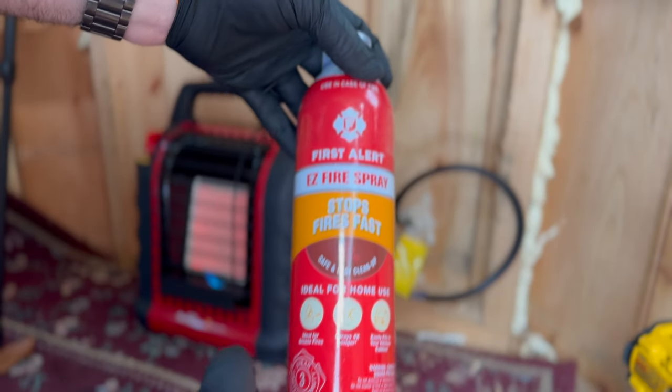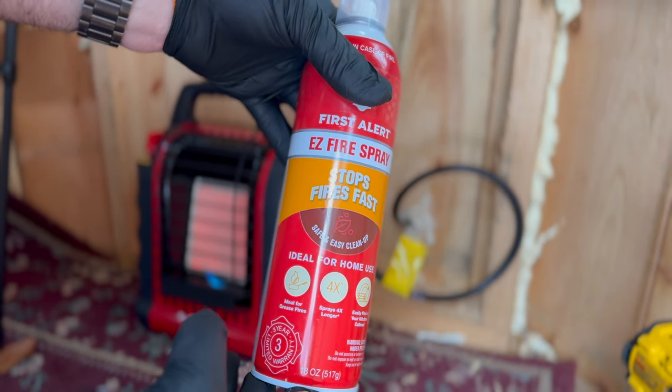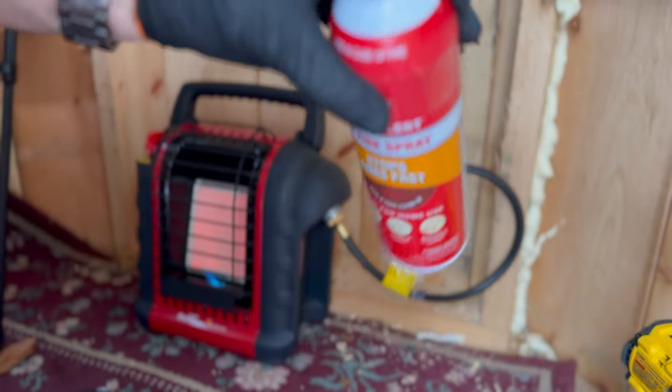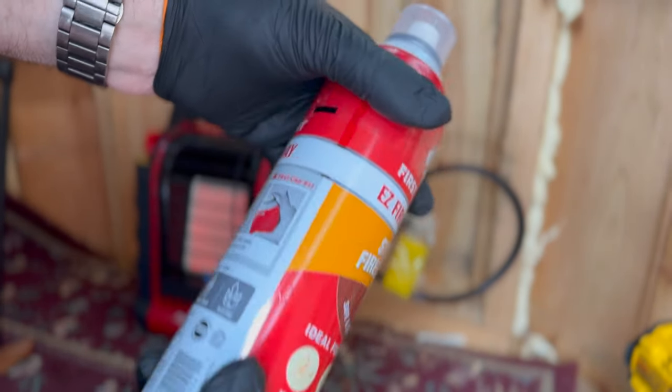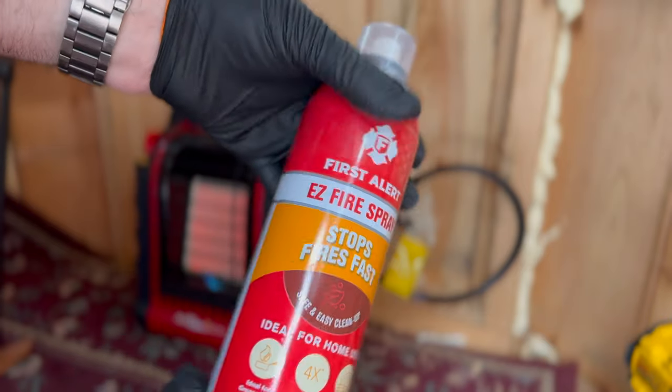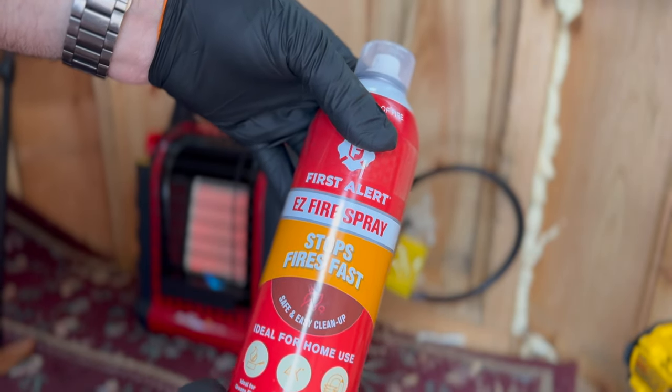This aerosol fire extinguisher was purchased at Home Depot for just $10 on sale — the regular price is $13.97. I like the simplicity of this fire extinguisher because when you're in a flammable forest you don't want to be figuring out how to operate one. This is very simple: just take the cap off and spray.